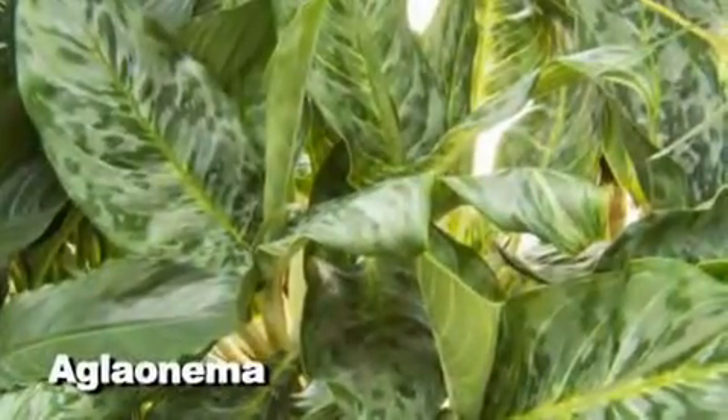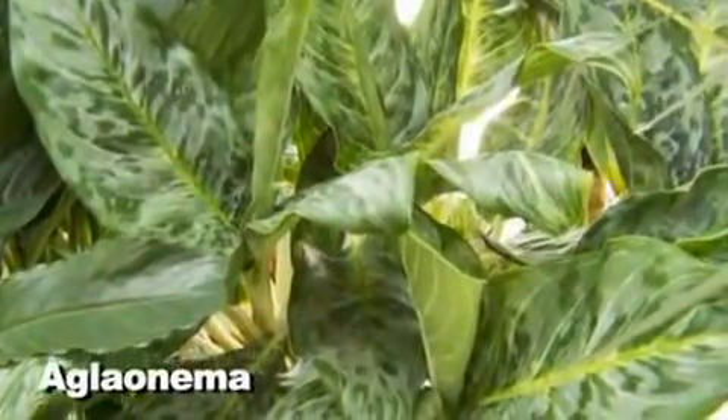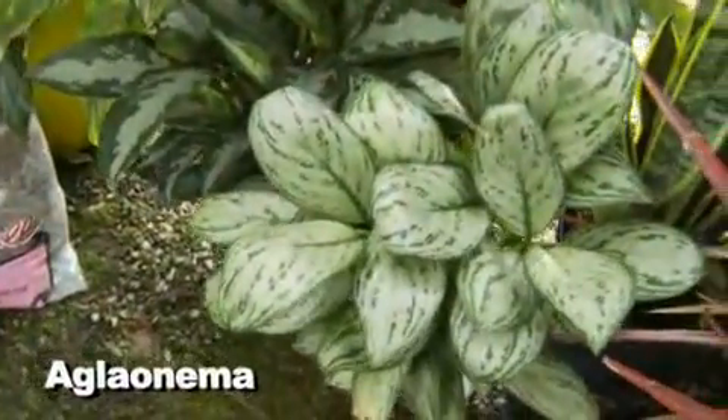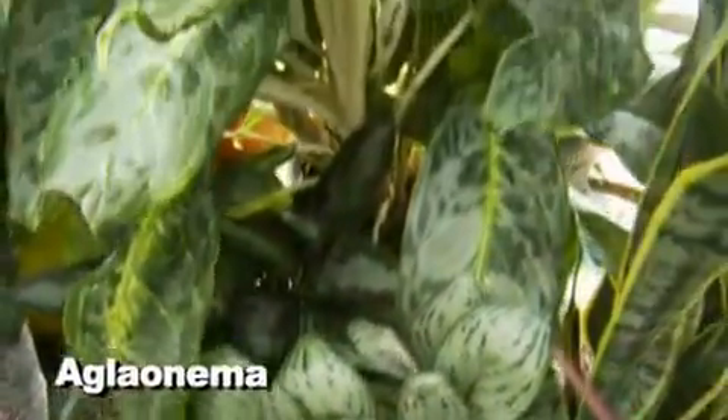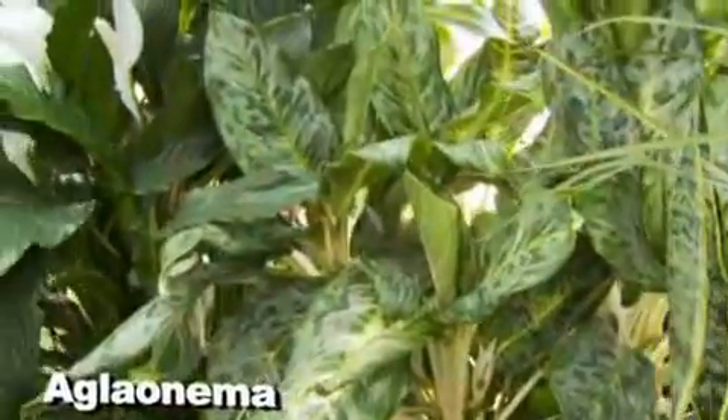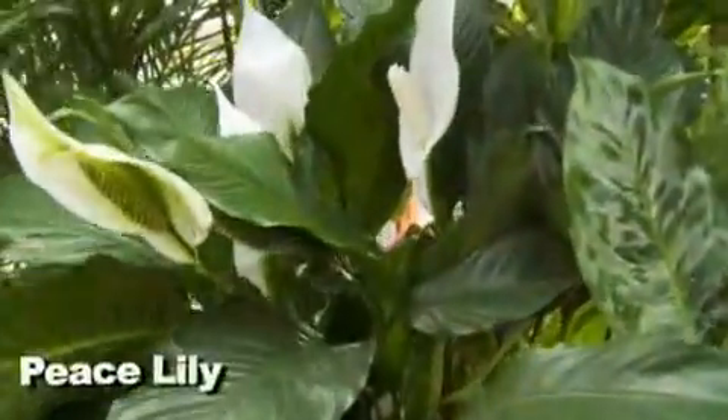This one here is my favorite — this is aglaonema. They're only going to get about two to three feet tall, but they go in very low light. They come in different colors with different shades and speckles. I actually have about 11 of these in my house because they're so easy to take care of.